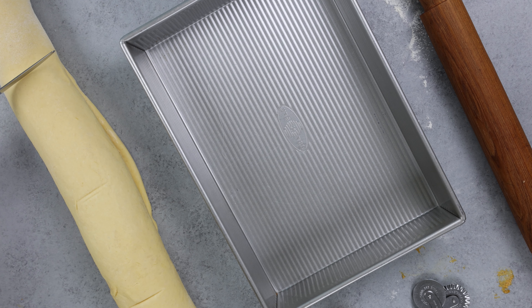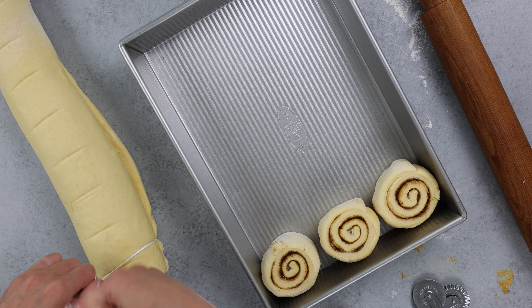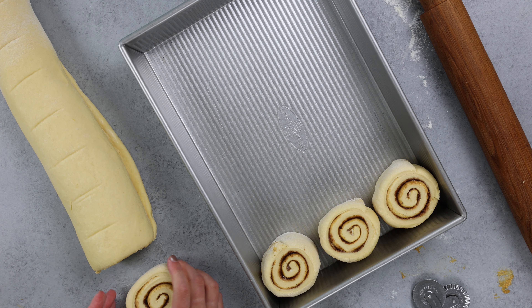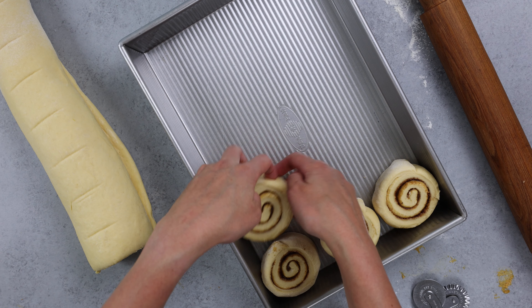I like to use a butter knife to divide the dough first into halves, then fours, and then into 12 equal pieces. This is so helpful so that your cinnamon rolls end up roughly the same height and it helps them bake up more evenly. I love using dental floss to cut my cinnamon rolls — I swear by it, I use it every time. Look how nice and clean that cut is.